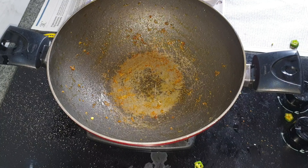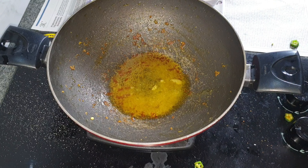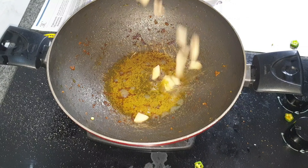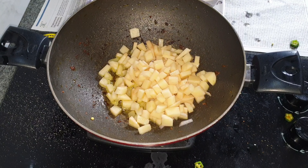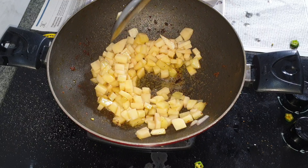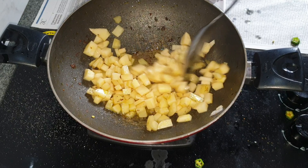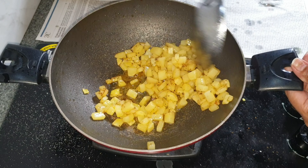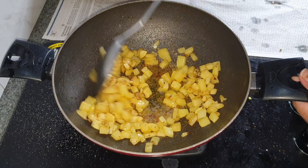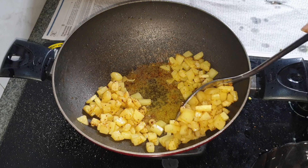Now in the same pan I'm adding in some oil as well as a bit of ghee. I'm going to add in the chopped potatoes and sauté this for four to five minutes on high flame till the potatoes are fried a bit. Four to five minutes is enough. Now I'm going to remove this and keep it aside, draining the oil.